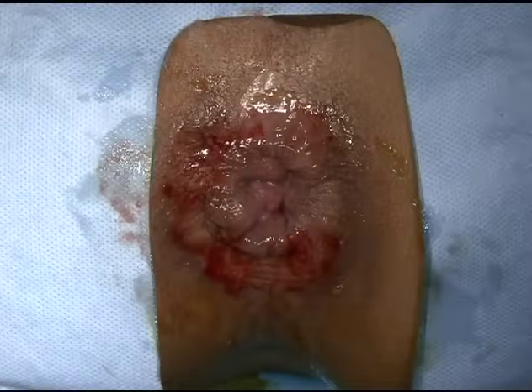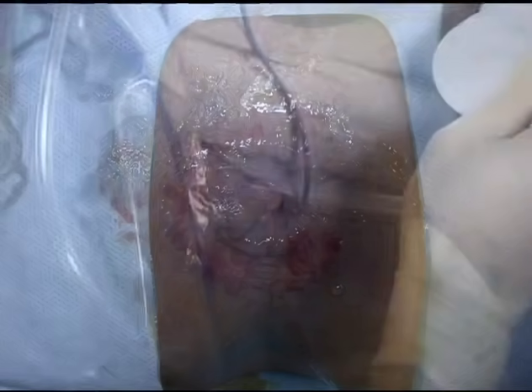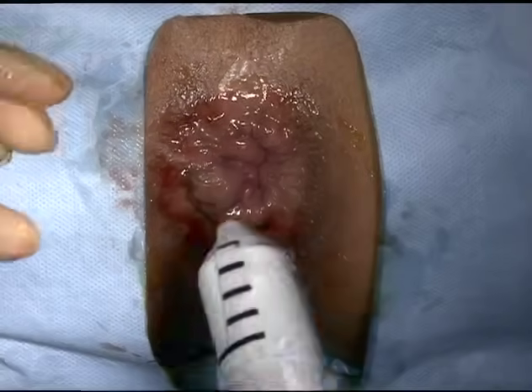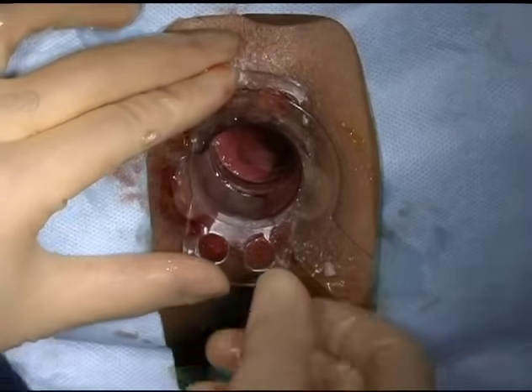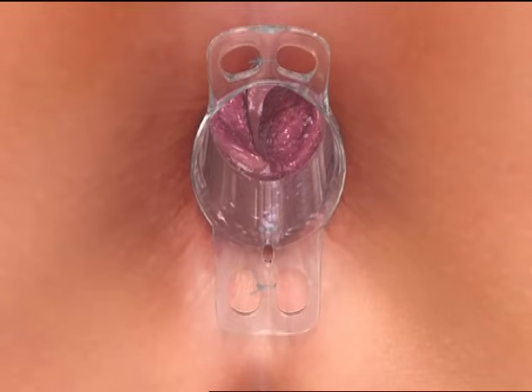With the patient in the supine position, digitally reduce any external hemorrhoids to facilitate insertion of the anal dilator. Lubricate the dilator and insert into the anal canal and remove. Lubricate the anoscope kit nested together and gently insert into the anal canal. Remove the dilator and anoscope, leaving the port in the anus. The port may be secured to the buttocks with stay sutures.